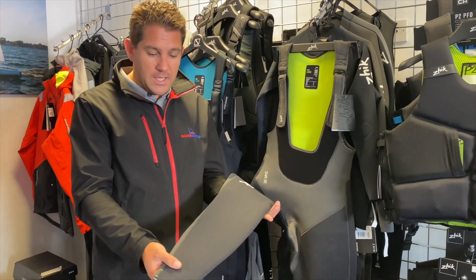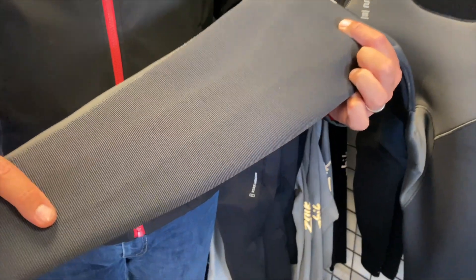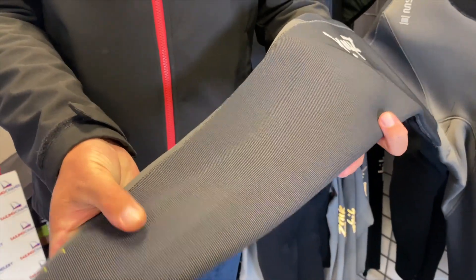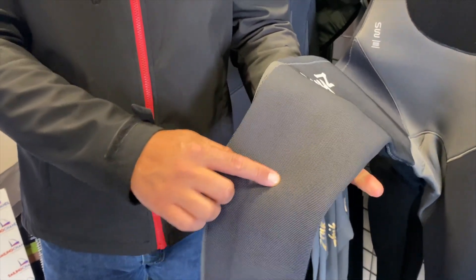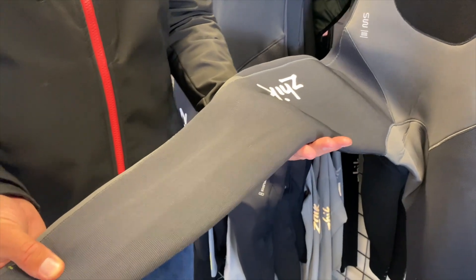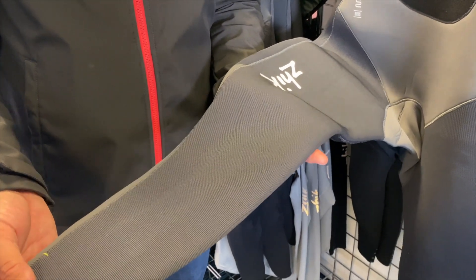Another feature at the bottom of the wetsuit — from my finger here to here — you might notice a slightly raised panel. This is additional padding over your knee and all the way down your shin to protect you from those knocks and scratches we all get when diving around the boat in a crash jibe situation.